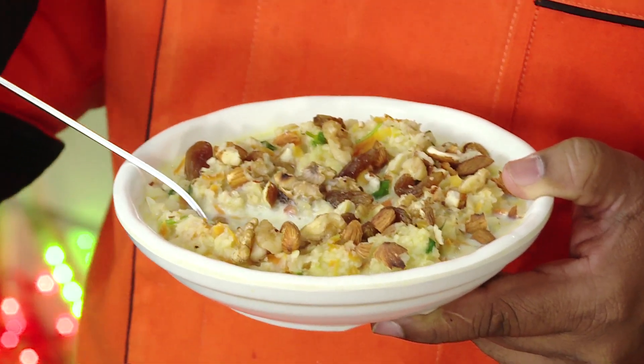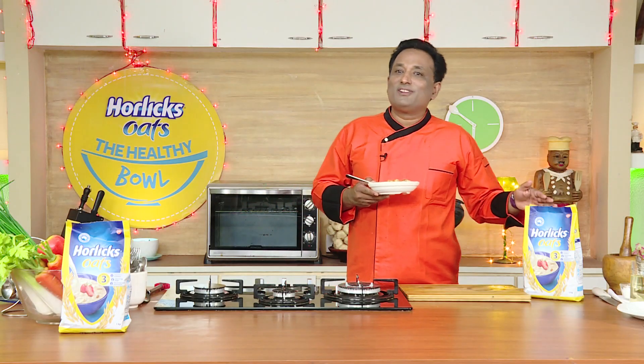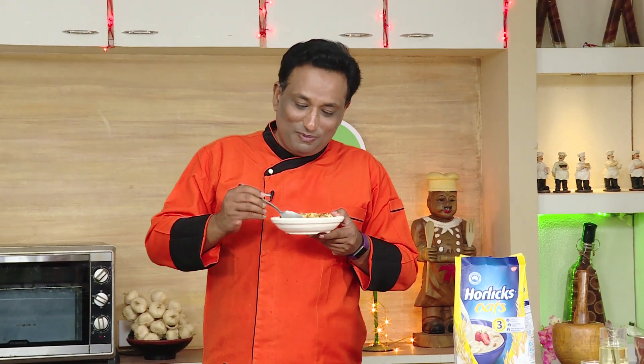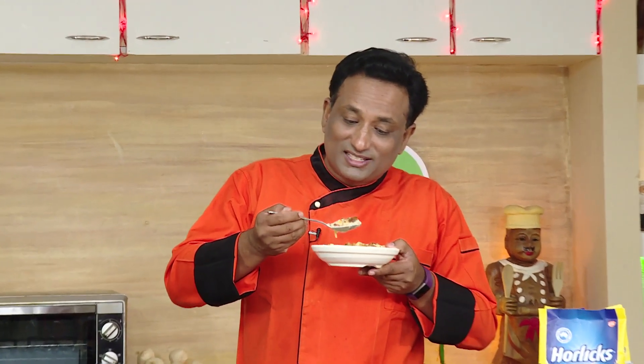Dear friends, very nice, very tasty. Make these kinds of things — they're tasty, they're healthy, and as we always say with Horlicks Oats: stay fit, live healthy. Let me go and enjoy this Horlicks Oats with raisins and nuts.